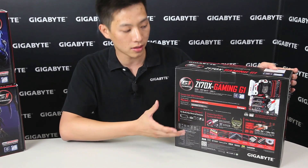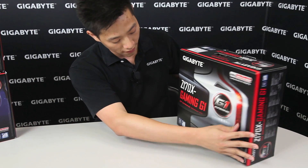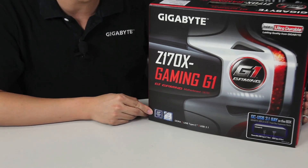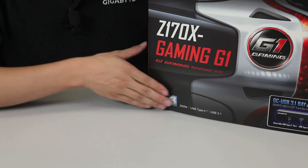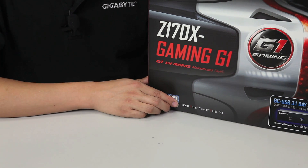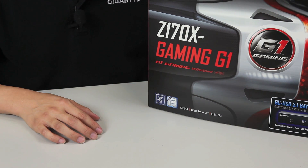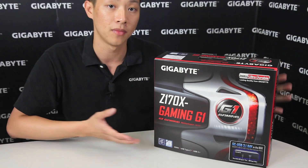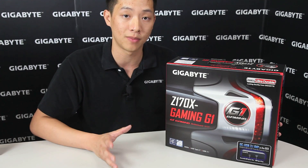Let's go around the box and see what it has. Starting from the front you can actually see that it does have that new Intel chipset logo — the Z170. So we are on the new platform now and this new platform is the one that supports DDR4. DDR4 was actually introduced with the X99 platform, but now with Skylake it's actually eligible to use DDR4 or DDR3, and that's based on manufacturer specifications.